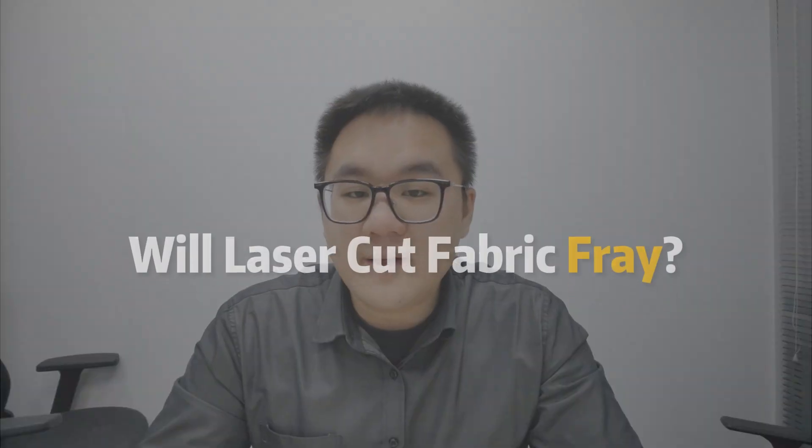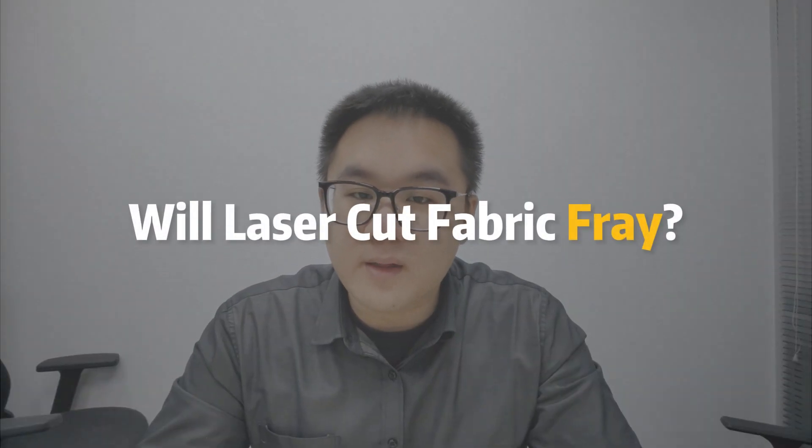And before you ask in the comments, here are some questions you might have. Will laser cut fabric fray? Well, typically it can't fray because the edges are sealed due to the extreme heat during the cutting process.